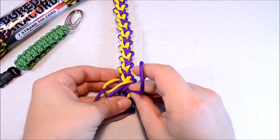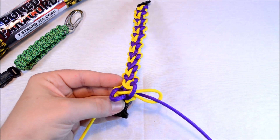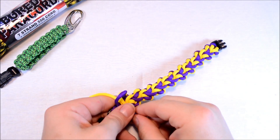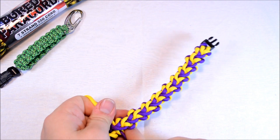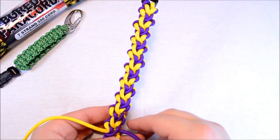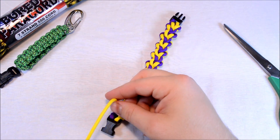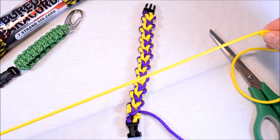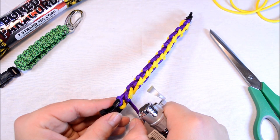It looks like this last one might be kind of tricky to get through the center — oh there we go. I'm going to tighten this as best I can. Not too shabby. Let's get this straightened out. I think I like it — Class 5 Rapids, I think it looks pretty good. I started out with 8 feet and I've got about 3 feet left over of each color. So if you do 6 feet of each color, I think you should be good no matter what length you do.